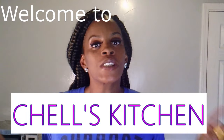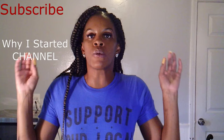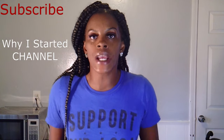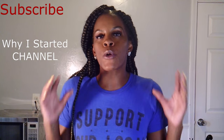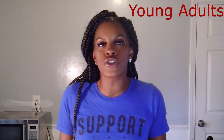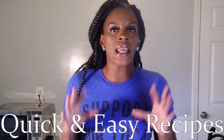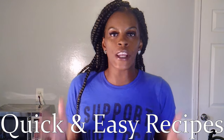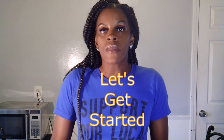Hi y'all, welcome to Shell's Kitchen. This is my first video ever — I just started this YouTube channel. Just basic recipes for, you know, the single dads, the teenagers, just people that really don't know how to cook. These are not fancy recipes; these are just basic, quick, easy recipes for you to feed you and your family and get full, basically. So yeah, we're gonna get started.